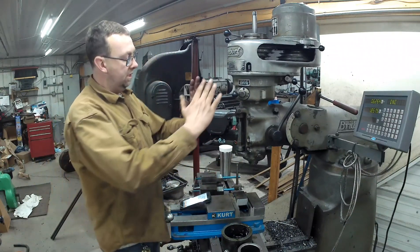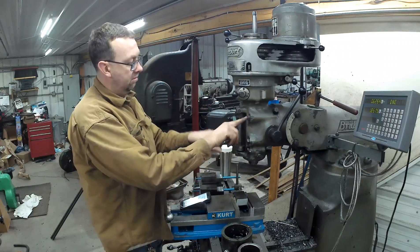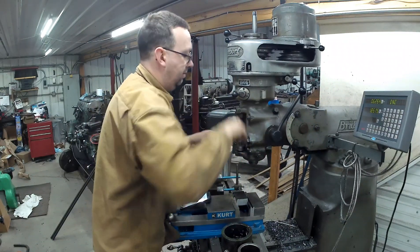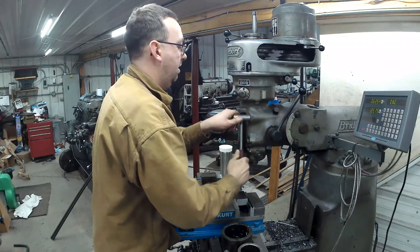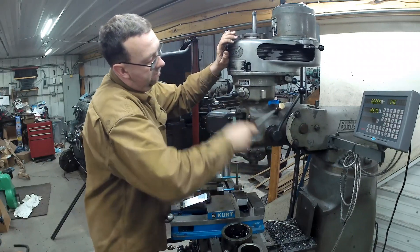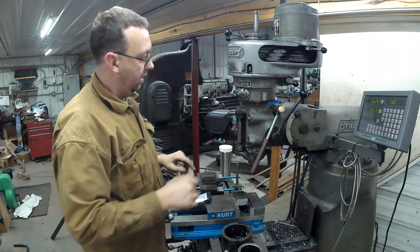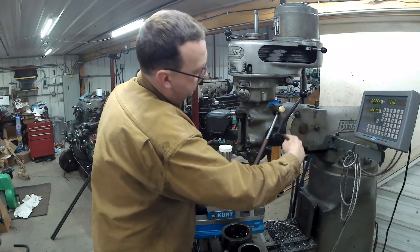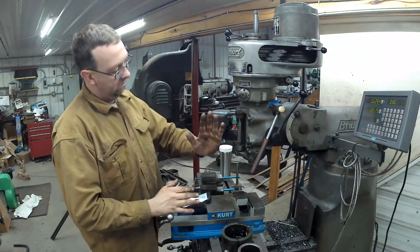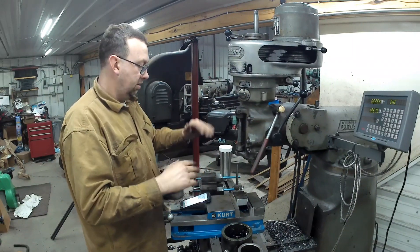What we need to do now is tip the head on our Bridgeport 10 degrees. To do that, you loosen these four nuts here, and then back here you turn this adjustment. There's a great gradient scale on here for the line - you just line it up and tighten it back down. This isn't something precision; we're just going to 10 degrees to get the down pressure when we tighten it, to push the part down and hold it to the table better.